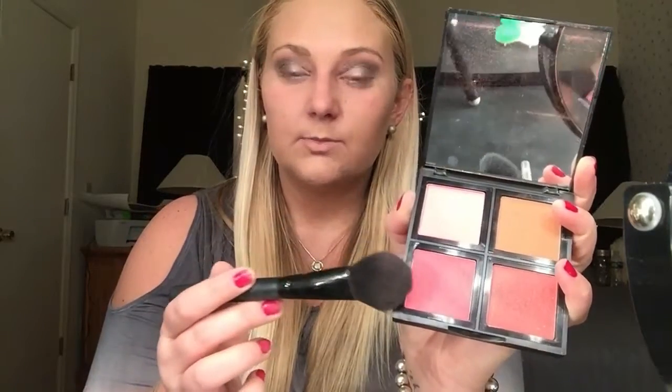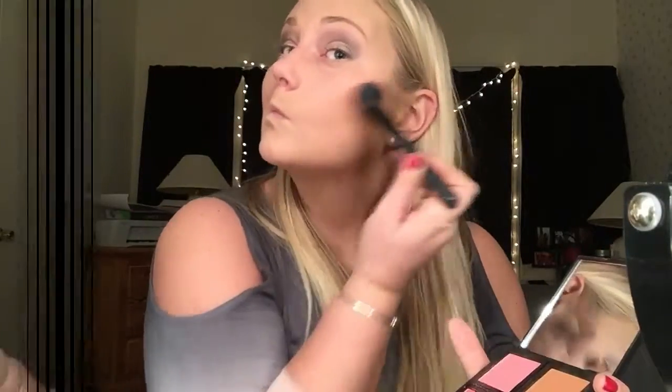Once you are done with that, I'm going to go in with my e.l.f. blush palette and apply it with my e.l.f. blush brush. I think I am going to mix this pink color and this pink color — these are both matte blushes. And if my blush is a little too intense, what I like to do is go back with my kabuki brush that has some powder on it still and work it out.